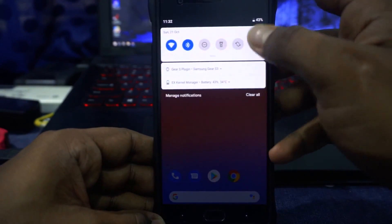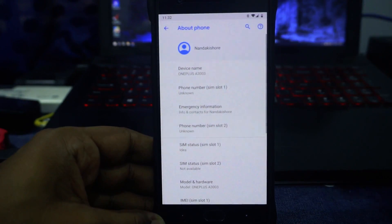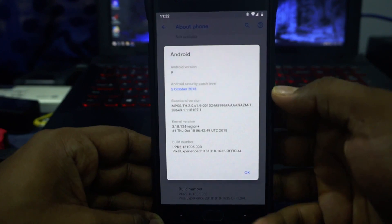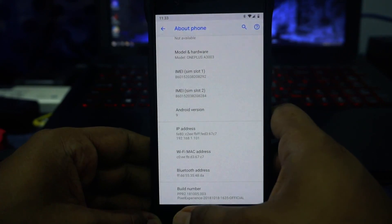First of all, let's go into the settings menu. In the settings menu, in the about phone page, you can see it is for the OnePlus 3, so there is no funny business going on there. Android 9.0 with October security patches, which is pretty cool to have.